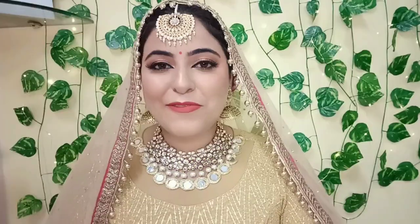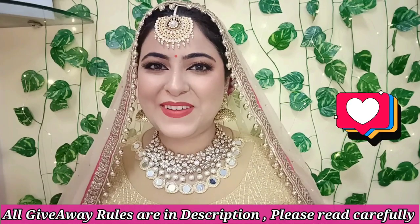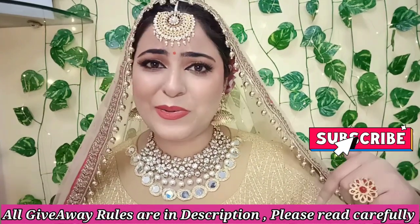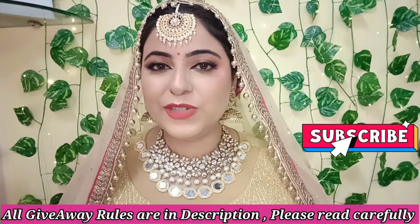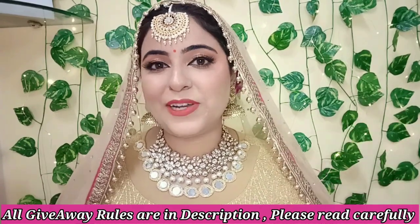Now for the fun part — I and Sugar Cosmetics have collaborated and will be hosting a giveaway on my channel wherein three lucky winners stand a chance to win Sugar Cosmetics goodies worth ₹2500! To participate: number one, like and share this video and subscribe to my channel — the link is in the description. Follow me on my Instagram handle, and also subscribe to the Sugar Cosmetics YouTube channel. Comment down below your favorite Sugar products from this video and why you like them — also include your email ID and Instagram handle in the same comment for cross-verification so that I and Sugar Cosmetics can pick the best comment.